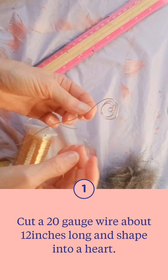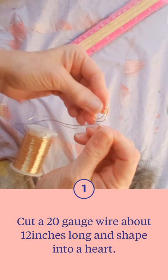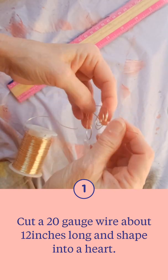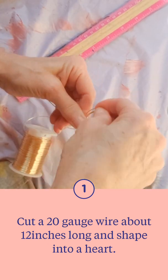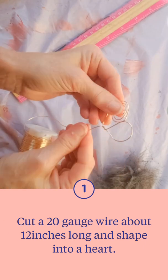Then you're going to make that V section — the bottom part of the heart. Take it up and then loop it around to kind of knot it in place. You'll have to tighten that area a little bit more so it doesn't move.